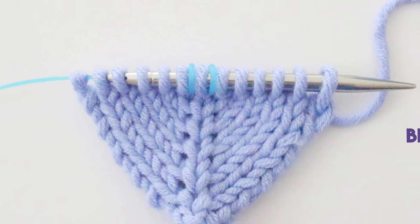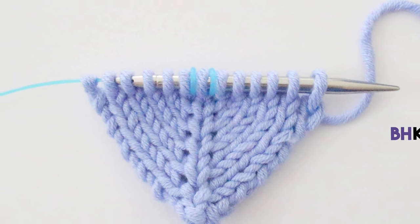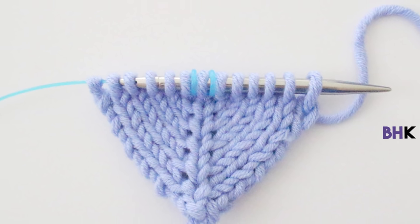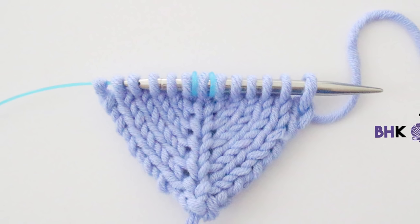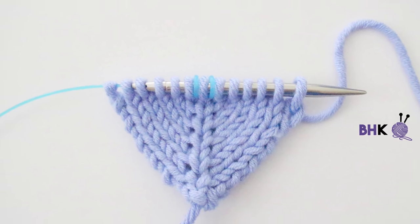In this episode of Be Hooked Knitting, I'm going to demonstrate how to do the make one right and make one left knitting increases. For the supplies list and written instructions, please visit knitting.behookedcrochet.com slash make one.